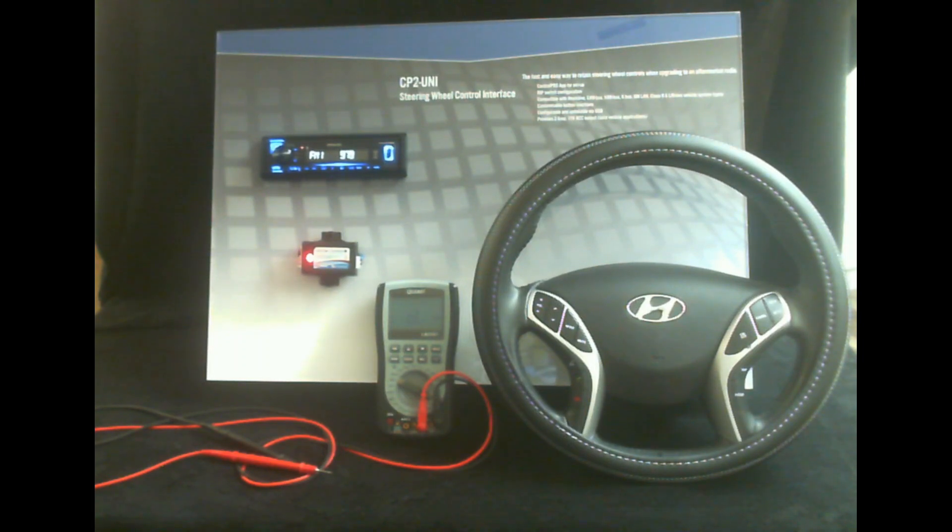Hello everyone, Ernie Hartman here, Technical Services Manager at AMP Global. In today's video I'm going to go over how to test analog steering wheel control circuits in the event that you're installing a steering wheel control module and are having issues with it not working.